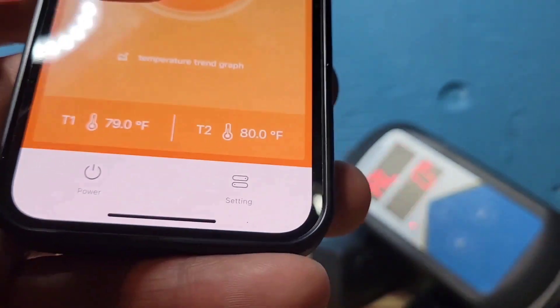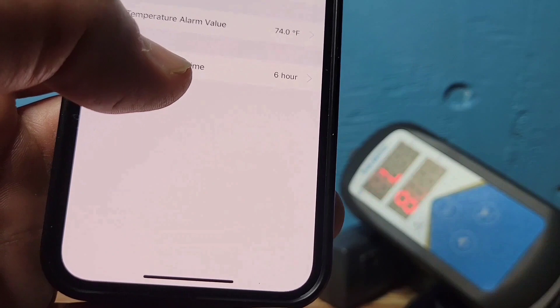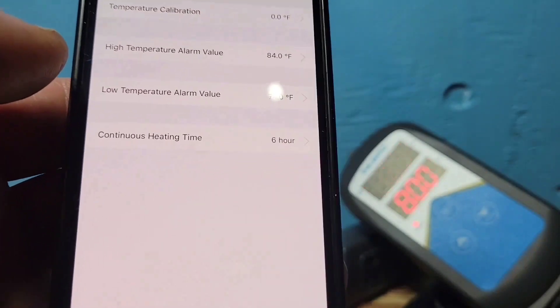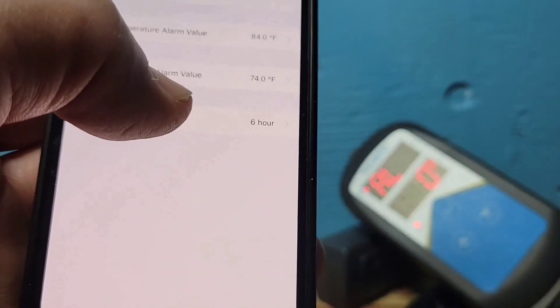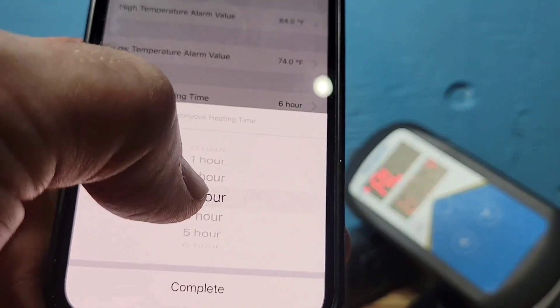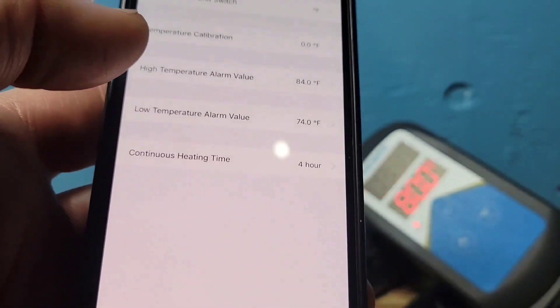Let's go back to Settings because we weren't done. I want to explain continuous heating: this setting is the number of hours the plug can stay on without the aquarium temperature rising. If it doesn't go up for more than the set number of hours, it sends you an alarm. I'd set it to four hours max so I know right away if something's wrong.